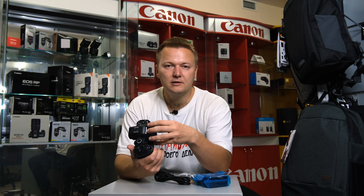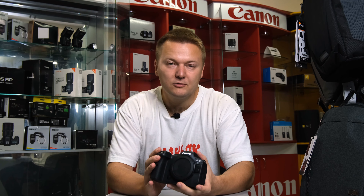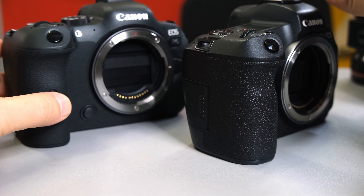Unfortunately, we don't see any EF rough adapter. I have some doubts concerning its body because it feels quite plasticky. It reminds me of Canon RP, so not for this money.